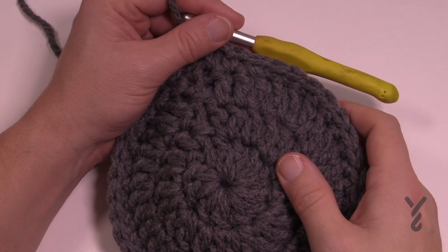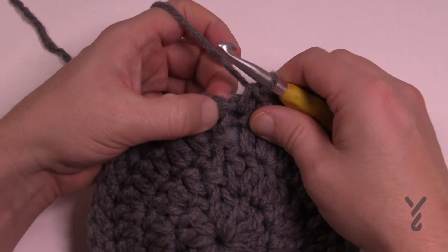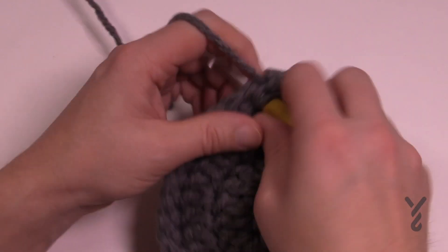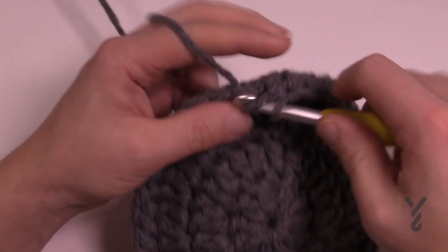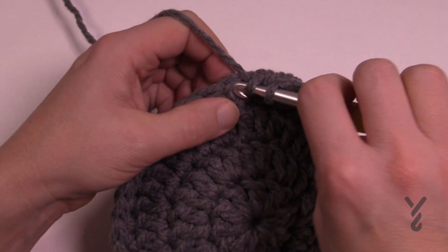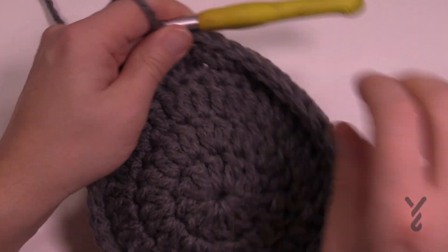For round nine and beyond, you'll be working in continuous rounds of half double crochet — no slip stitching — going straight up the sides until you reach nine inches tall from the padded base. That height gives you about a four-inch basket wall. If you want a deeper basket, go to 10, 12, or even 14 inches — you can decide what's right for your pet. Just continue in continuous rounds of half double crochet to your desired height.